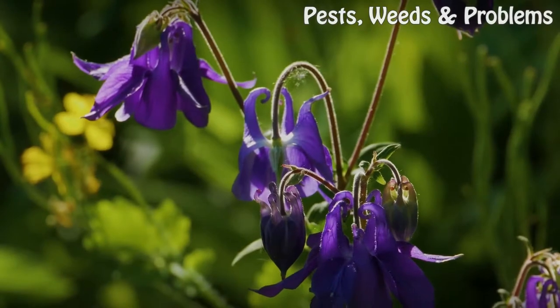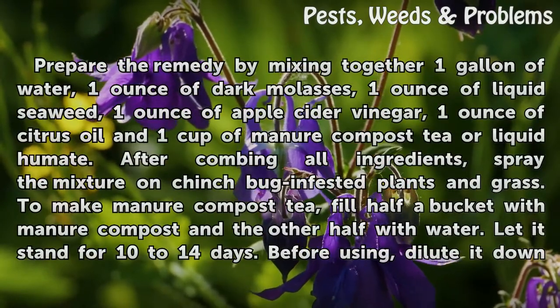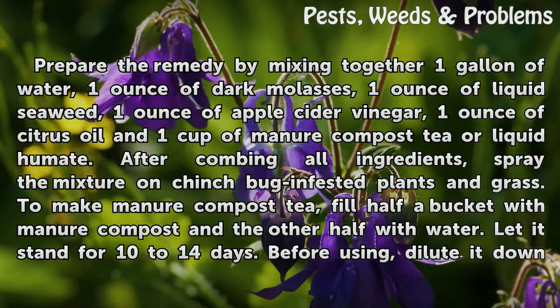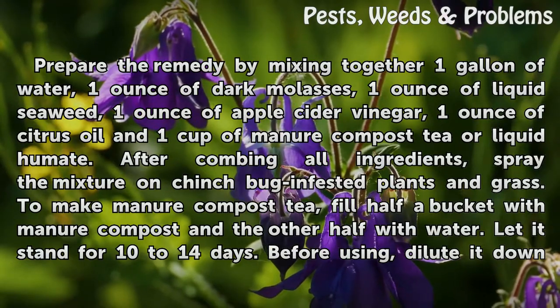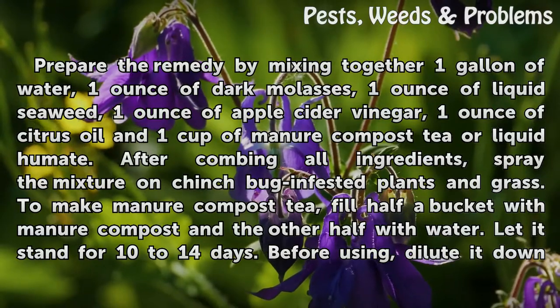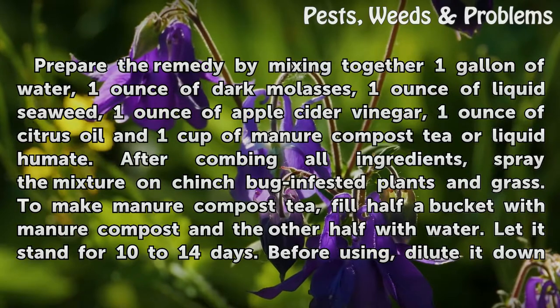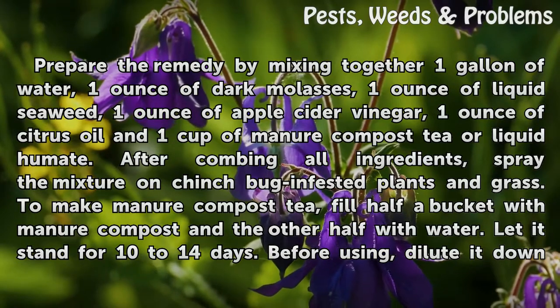Remedy. Prepare the remedy by mixing together one gallon of water, one ounce of dark molasses, one ounce of liquid seaweed, one ounce of apple cider vinegar, one ounce of citrus oil, and one cup of manure compost tea or liquid humate. After combining all ingredients, spray the mixture on chinch bug infested plants and grass.